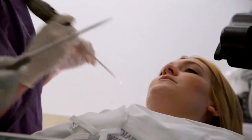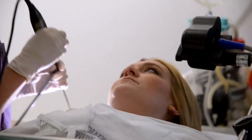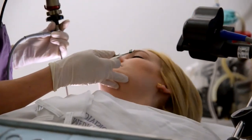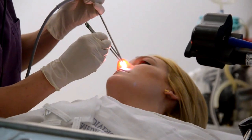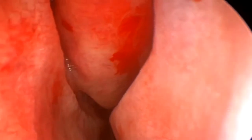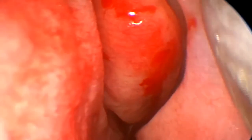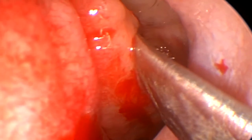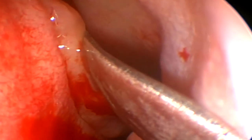Most patients, I tell them that I'm going to tell them every single thing that I do — even from putting a cotton pledget in and out of the nose, when I'm going to suction, when I'm going to inject, when they're going to have a drip in their throat, when they might feel some pressure, when they'll hear a crackling sound. I like them to know every detail.